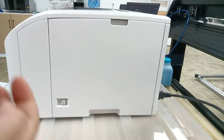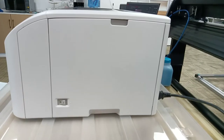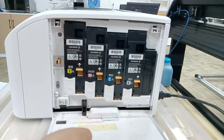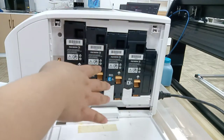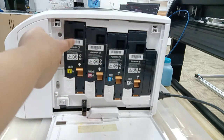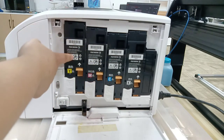Now it's about our third step. The third step is about installing the ceramic toner. Open the case — this case is where the ceramic toner is located.